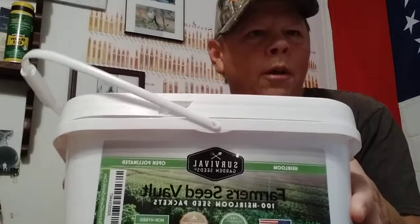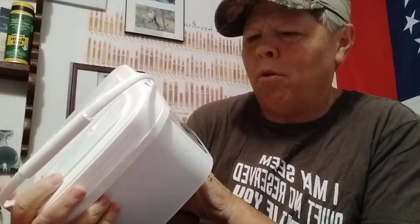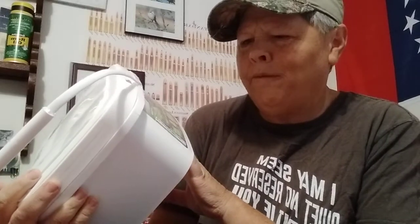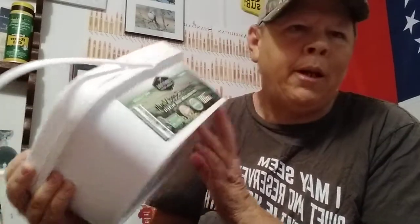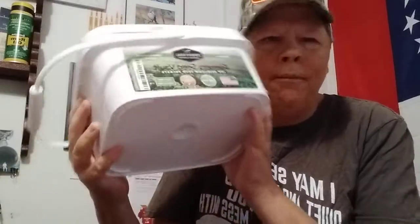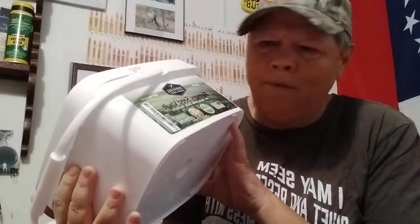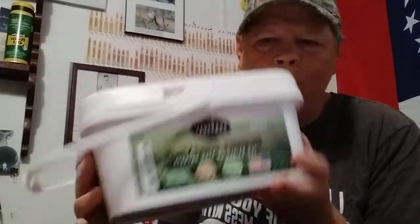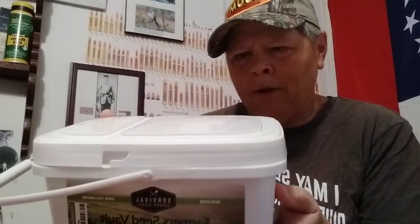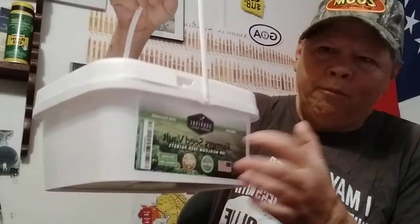Number one, we got the Survival Garden Seeds Farmer Seed Vault — 100 heirloom seed packets. These are the heirloom seeds, which I did not have any of. I've got tons of hybrid type, but we got us a bucket of these now. A hundred seed packs in there, heirloom varieties.